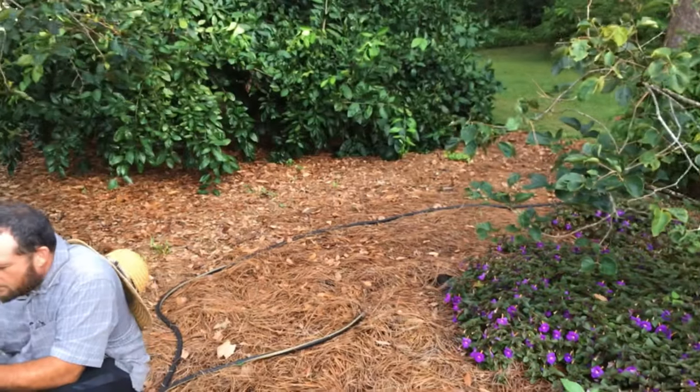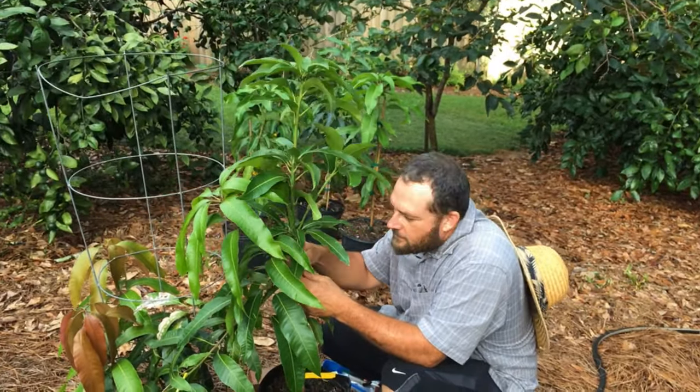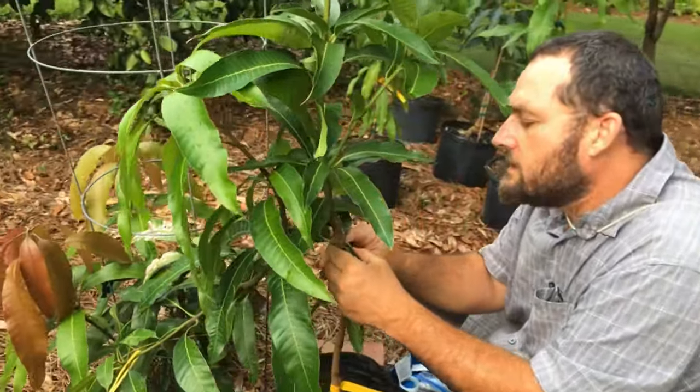This is Blake's Naturelove and we're here with John. He's going to do some grafting for us, in-arching the mangoes — one variety to another variety. These are seedlings, volunteer seedlings.